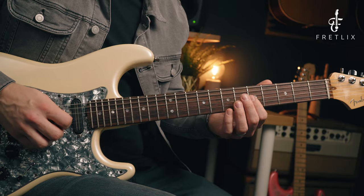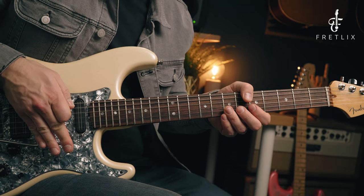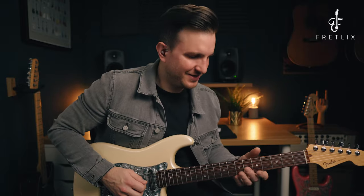Let's hit the 5th fret on the G string harmonic and do a dive bomb on that note. I love how that sounds - it's so kind of 80s, it sounds awesome.